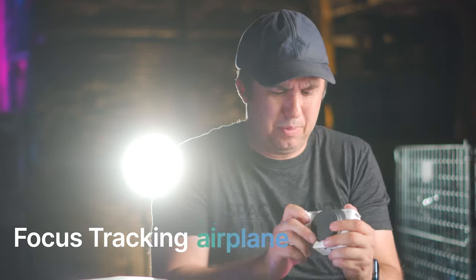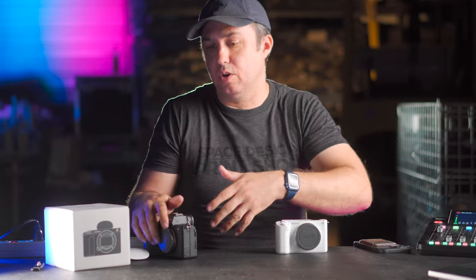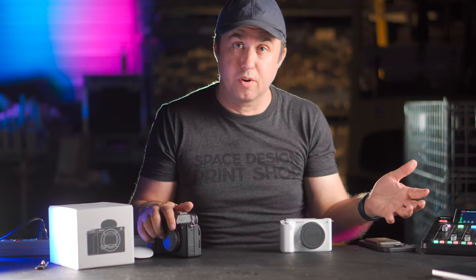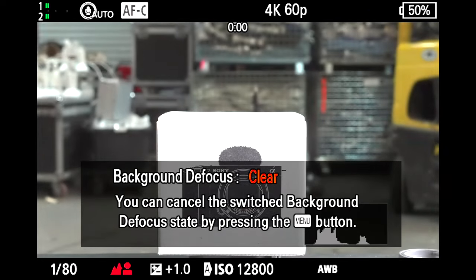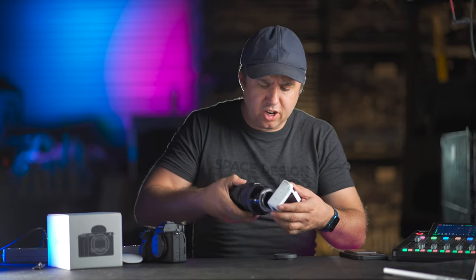This camera has 5-axis in-body image stabilization, the most impressive person, animal, insect, automobile, airplane, and train object tracking I've ever seen — even better than the a7S III. Its software is designed so you don't have to be a camera pro to get pro footage. There's literally a button labeled background defocus. There's even a setting called cinematic vlog, where it puts black bars on the top and bottom of the screen to simulate a 20-by-9 aspect ratio and changes the picture profile to look some kind of way.